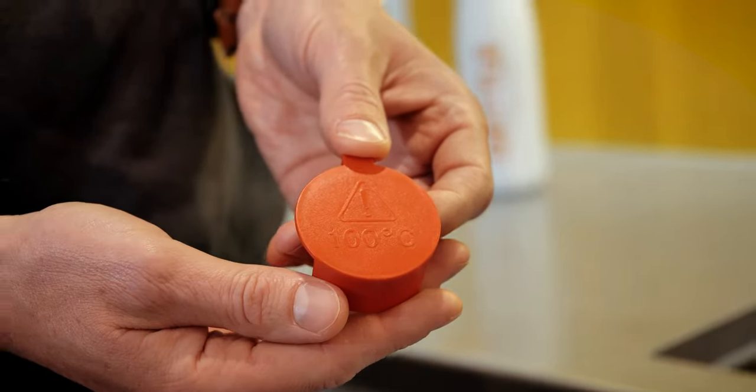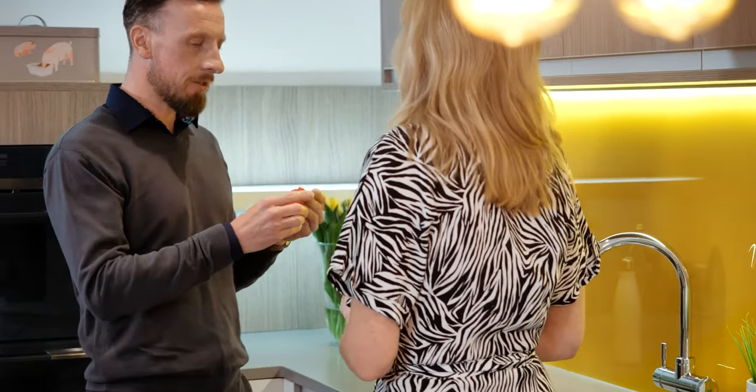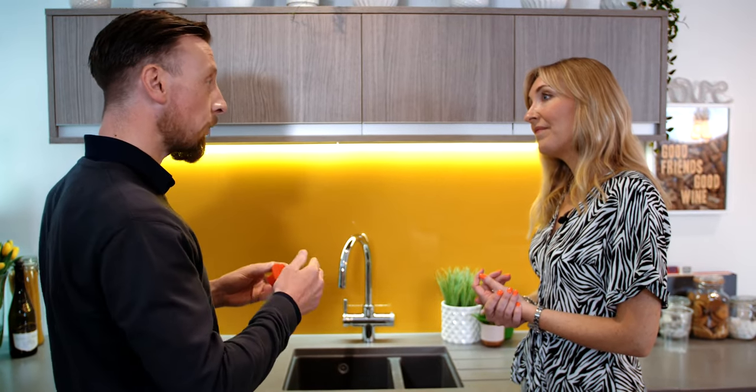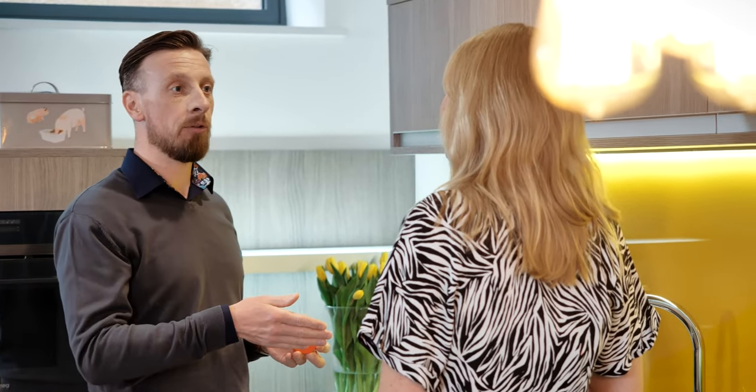So that fits on the tap? It does. So you can take it off if you haven't got children, but if you have got little hands, you can have it on there — it's optional. This isn't day-to-day use for most people. It's a belt and braces, another layer of safety for people who have young children, or maybe you've got some guests coming to the house.